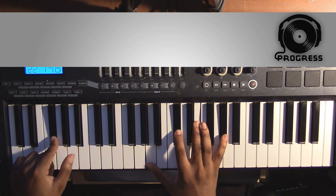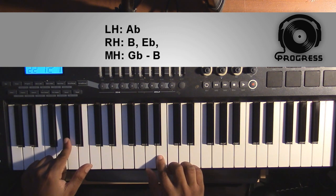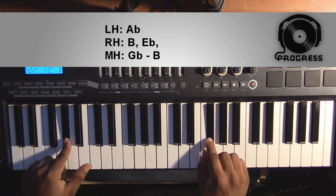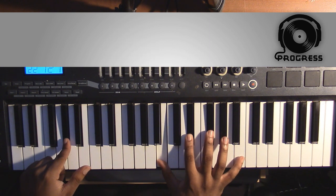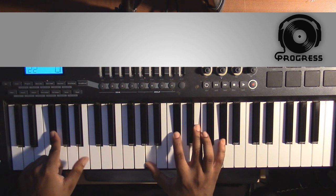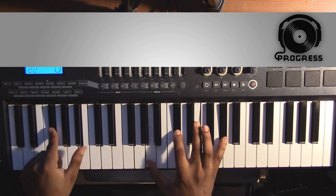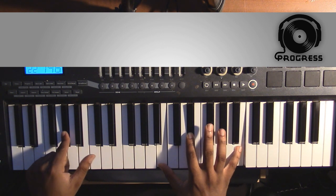The third chord is going to be an Ab minor 7. Left hand you're going to have an Ab; right hand you're going to have a B, an Eb, a Gb — and from this Gb, it's kind of a melody line, it's going to go from this Gb to a B. And that's block one, so it's going to repeat through that twice.